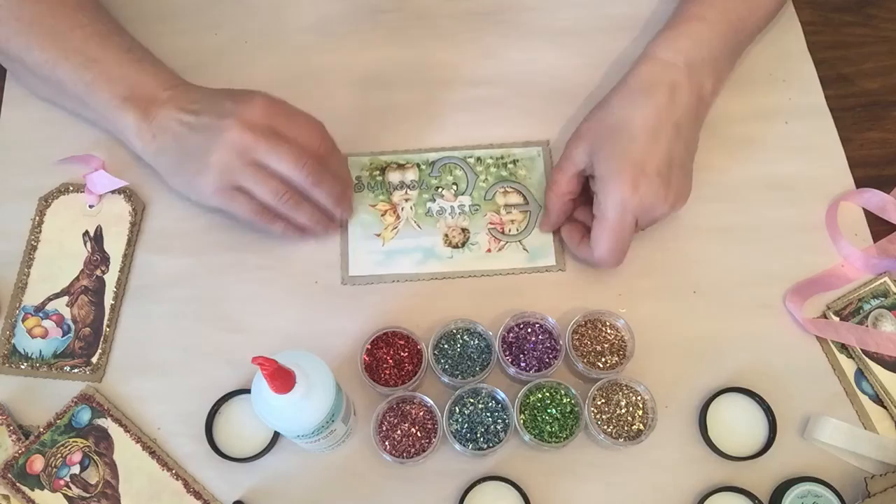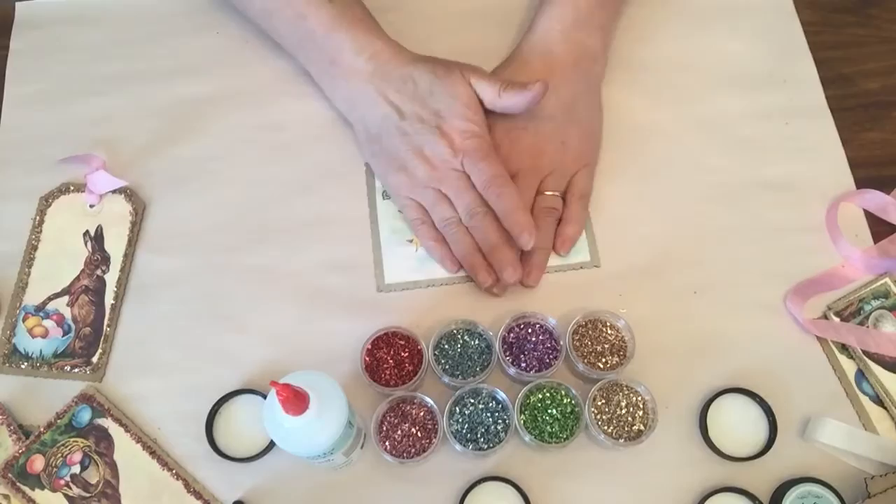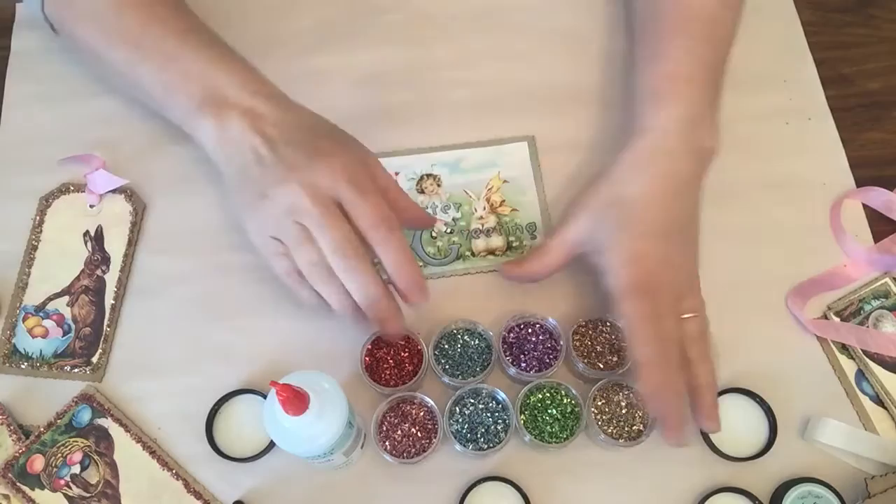If I'm going to use the glue again in a couple of seconds, I still like to put the lid on just to keep the air out. I don't bother screwing it all the way back on — I just pop it back on like that. Once you have it all done, you can see the silver paint on there — it's really pretty.